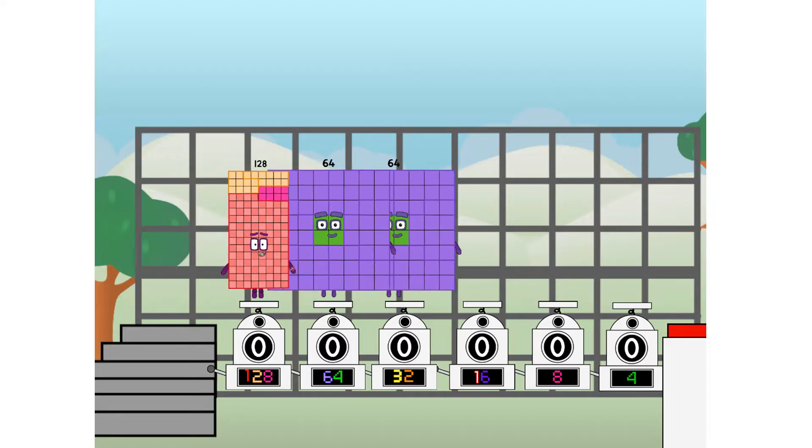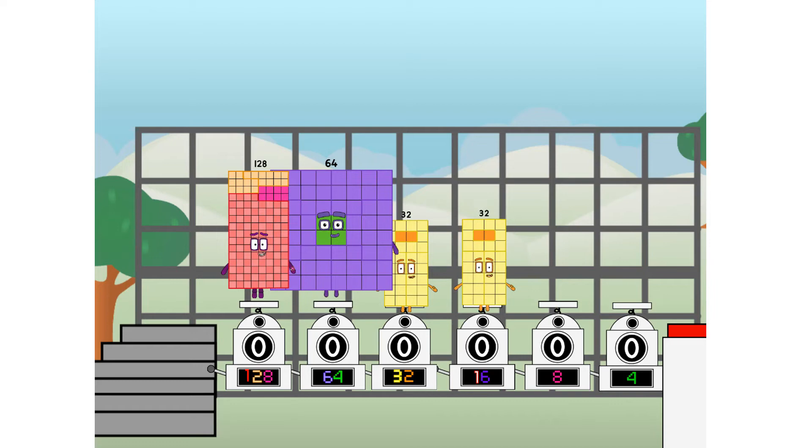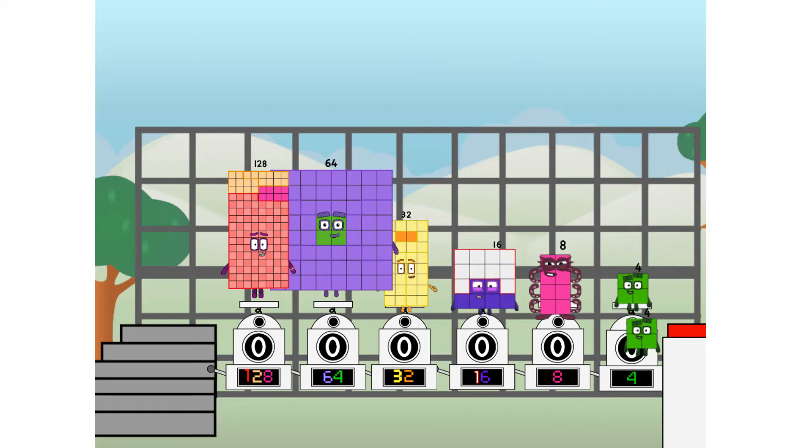First, I split in two: 128, 64, 32, 16, 8, 4, and 4 more to press the big red button. Then you choose who's going up: one of me, none of me, one of me, one of me, one of me, none of me, one of me, one of me — and fire!